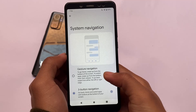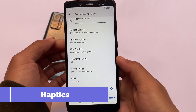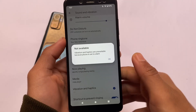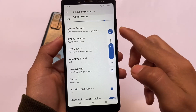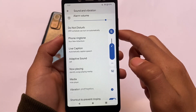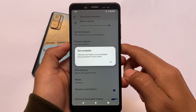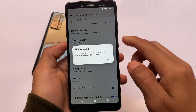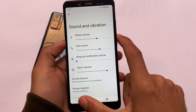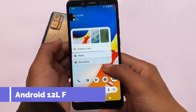Android 13 also includes a new change in the vibration and haptics section. If your device is set to silent mode, vibration and haptic feedback will be unavailable. This is a good feature. Overall, the features I've seen so far in Android 13 Developer Preview One are working great and look good. I'm hoping for more good features in Developer Preview 2, Beta 1, and Beta 2 in the upcoming months.